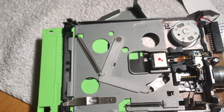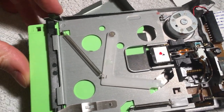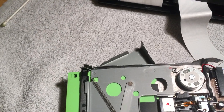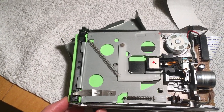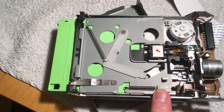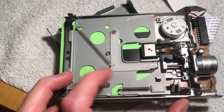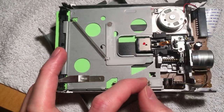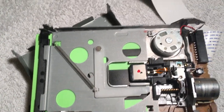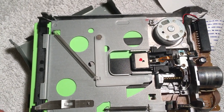Trying to load the disk mechanism that I've managed to break. Tricky to do this with one hand. The disk is not loading. This here is not triggering — it should go down, like so, and then the disk stays in.